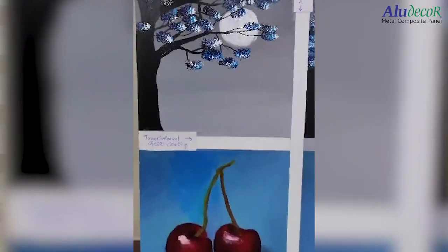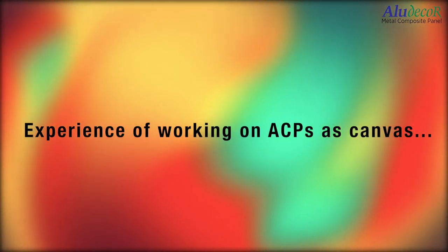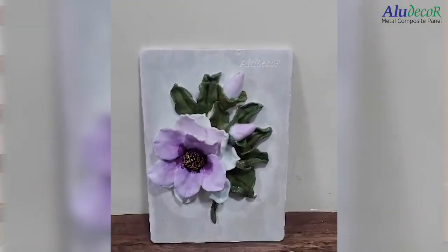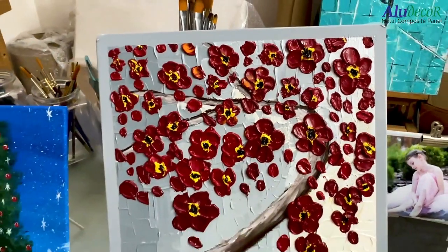On aluminium composite panels, I have used oil paint, acrylic paint, and mixed media. To deep dive technically — based on the nature of the artwork, we need to do five to nine layers of gesso work and also sanding. When we use linen canvas, the number of layers might reduce. But with aluminium composites, two to three layers are good to go for any artwork subject.